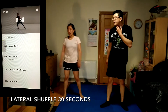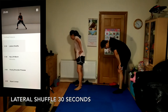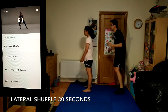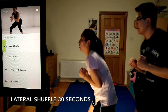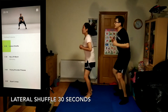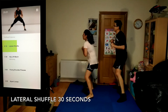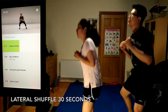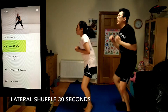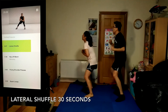Now moving into lateral shuffle, 30 seconds. Keep your feet wide and apart — they shouldn't cross or touch each other. As you stop and change direction, keep your knees out wide and over your feet. This should be working your legs and challenging your endurance.